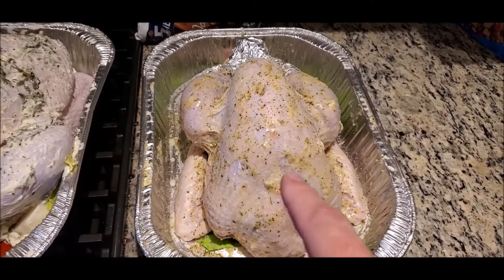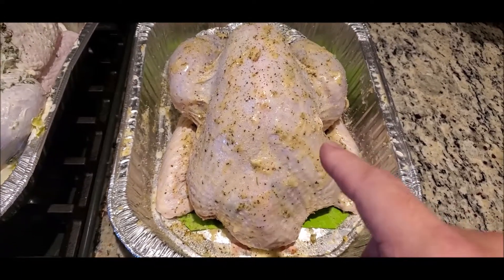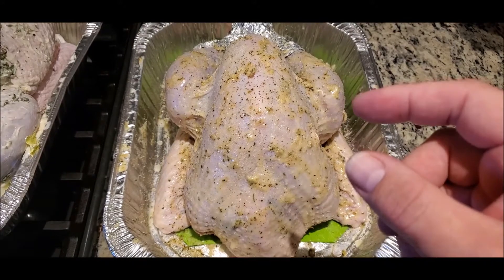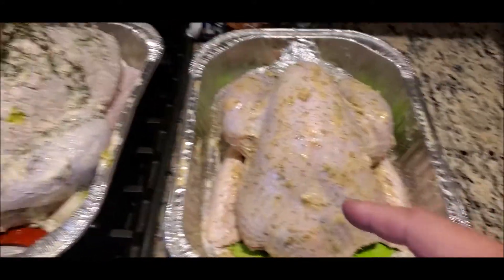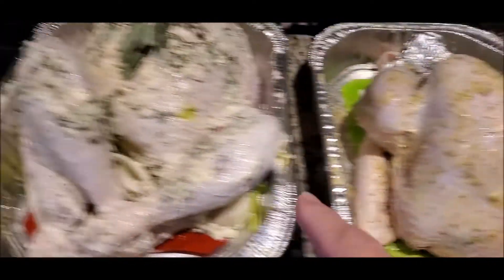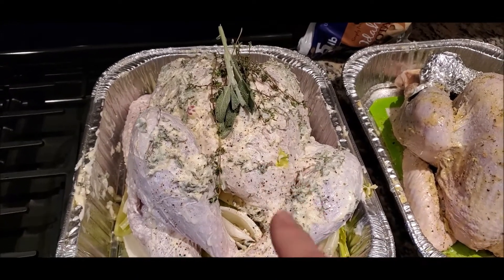This one here is a ton of garlic and butter and rosemary and thyme on the inside — just giant sprigs — with the oranges and lemons on the inside. So we'll see which one tastes better. This one looks normal and traditional; this one's a little unorthodox.